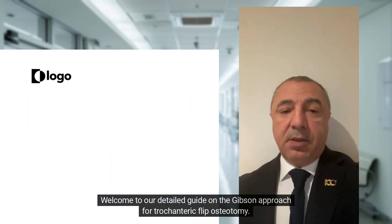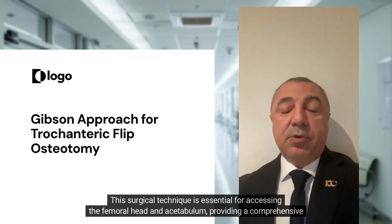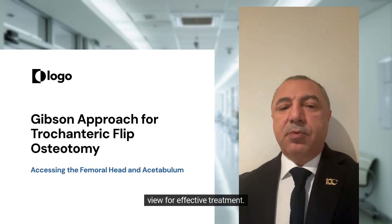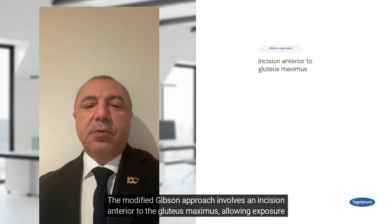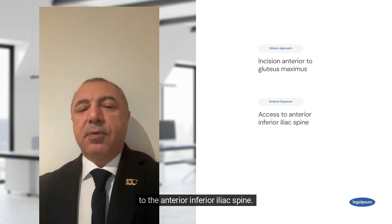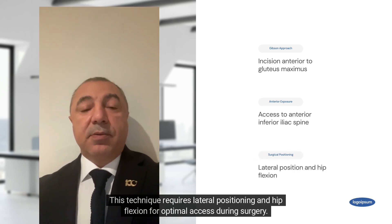Welcome to our detailed guide on the Gibson approach for trochanteric flip osteotomy. This surgical technique is essential for accessing the femoral head and acetabulum, providing a comprehensive view for effective treatment. The modified Gibson approach involves an incision anterior to the gluteus maximus, allowing exposure to the anterior inferior iliac spine. This technique requires lateral positioning and hip flexion for optimal access during surgery.